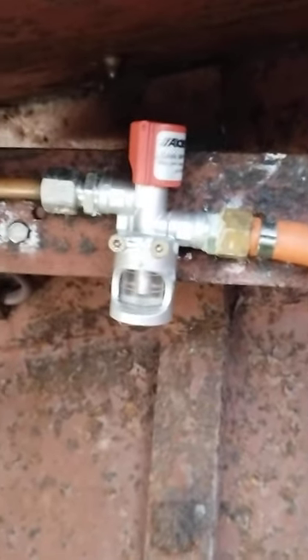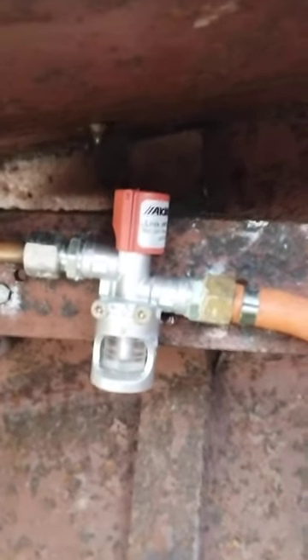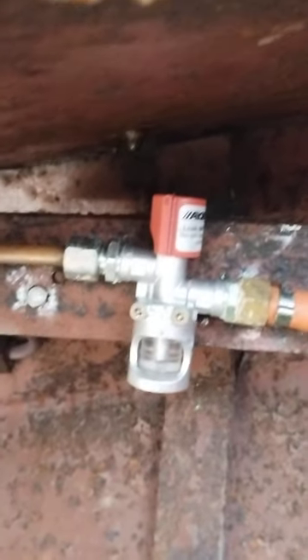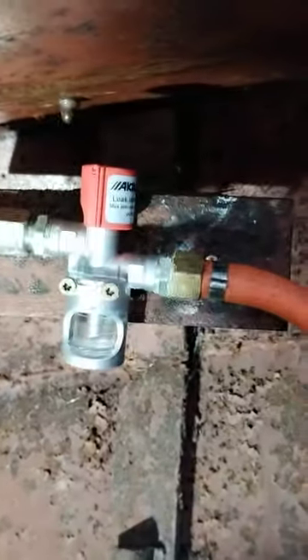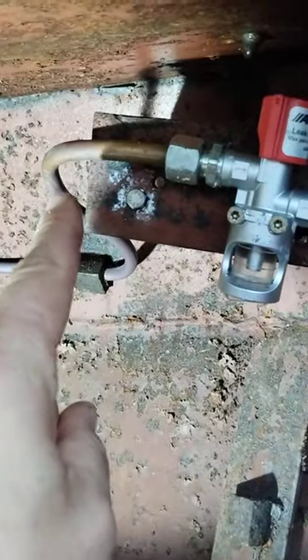Welcome to this short video on bubble testers, which will be part of the corresponding blog post on our website marineheating.co.uk. This is just a quick video to show you how a bubble tester works or what it would look like in action. Normally you would have your gas flowing in from your gas bottle and then unimpeded through the top of the bubble tester into your gas line.